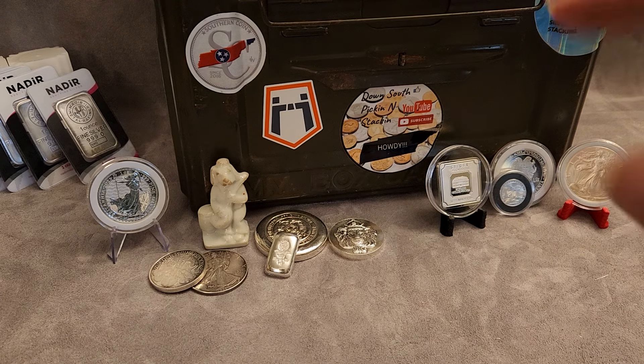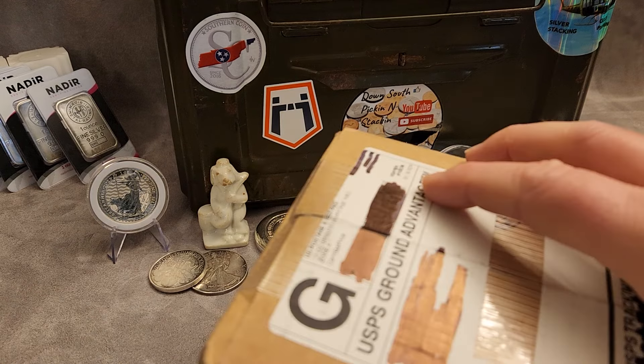Howdy! Thanks for stopping by the Down South Piggins Staggin Channel. Today we're doing another unboxing.